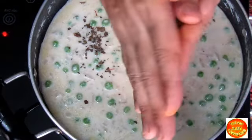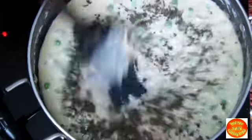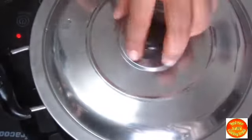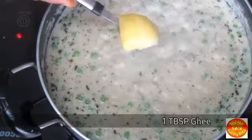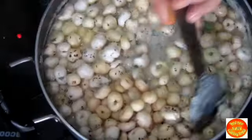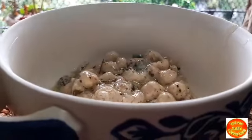We will add 2 tablespoons of cream. We have roasted the Makhana on the stove — let's crush it in our hands a little. After 5 minutes, we will add 1 tablespoon of ghee, which is optional. Now serve it hot with roti and dal chawal.